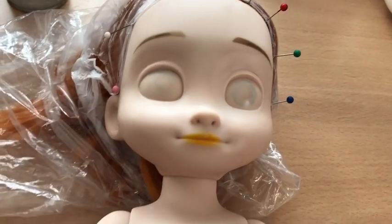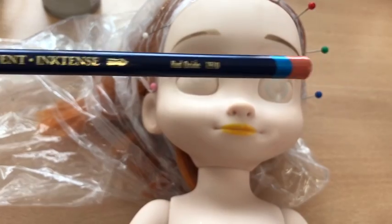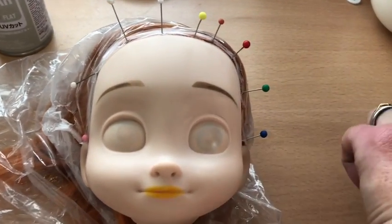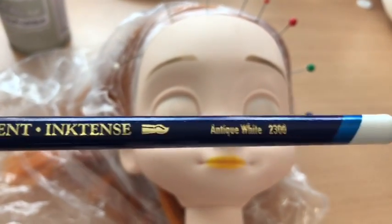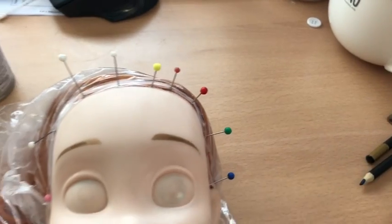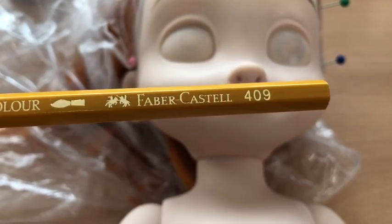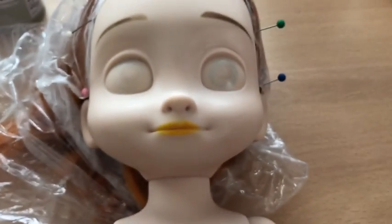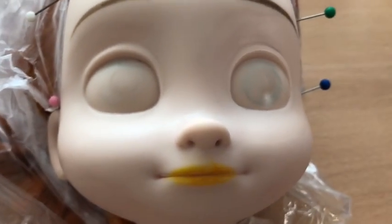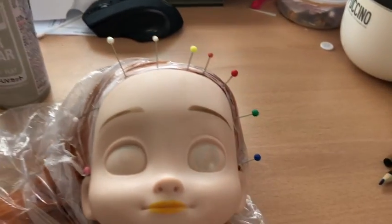Next I used some coloured pencils — I have some Derwent Inktense pencils and also Faber-Castell pencils — to draw in the features on her eyes and an outline of her lips so that I know where to paint. I'll paint her features on with acrylic paint. I also use Faber-Castell soft pastels for the cheeks.